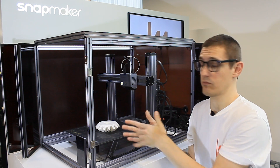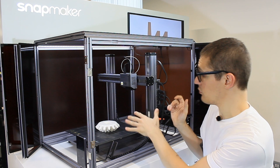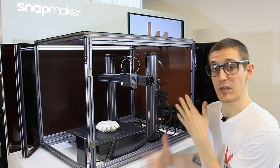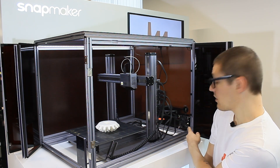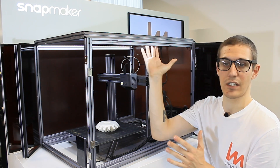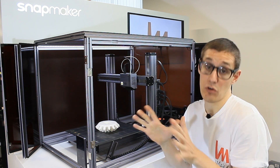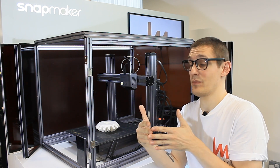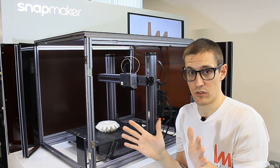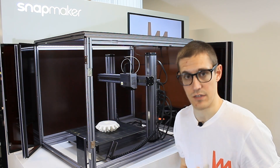You'll have a front view to check your job, maybe use time lapses, and you can control the screen from outside. You have access to all your controls, USB, and whatever you need. There's also a fan, LED lighting, and a door detection system — so the print will pause whenever you open it, and resume once it's closed again.